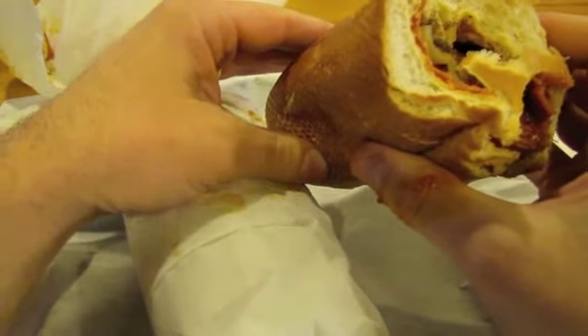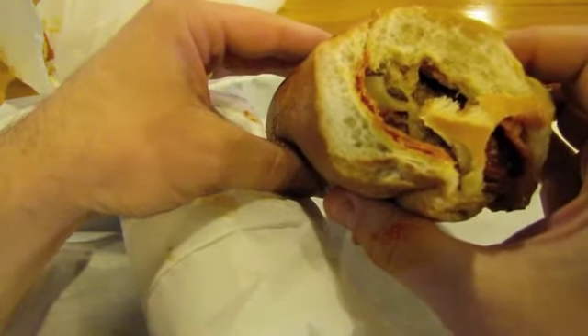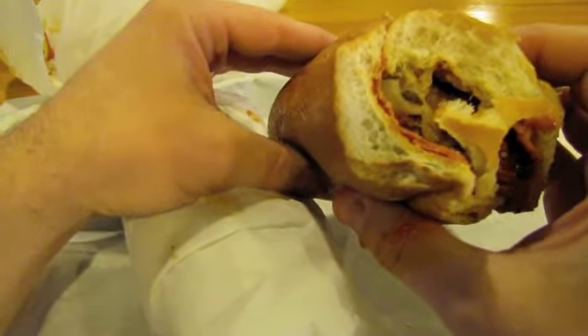Definitely good. Get this week's special sandwich, The Super Mario. Alright, see you later.